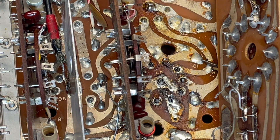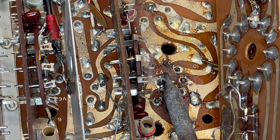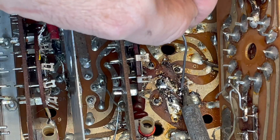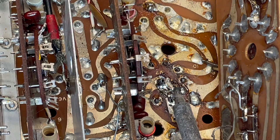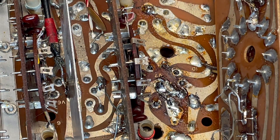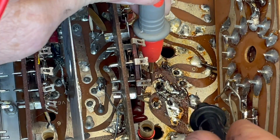Something like that. That looks like a good connection. If I wasn't sure, I would just do a continuity check from here to here.